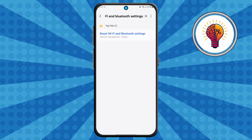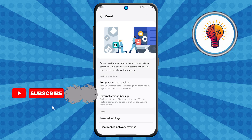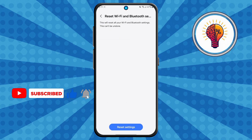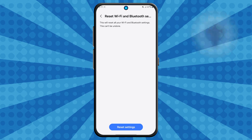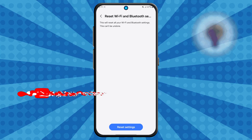Step four: from the search results, tap on the option that says "reset Wi-Fi and Bluetooth settings." Once inside, you'll need to tap it again, then tap "reset settings" to confirm. Don't worry — this won't delete your apps, photos, or files. It just resets your Wi-Fi, mobile data, and Bluetooth settings back to default. This often clears up connection issues caused by glitches or misconfigured settings.